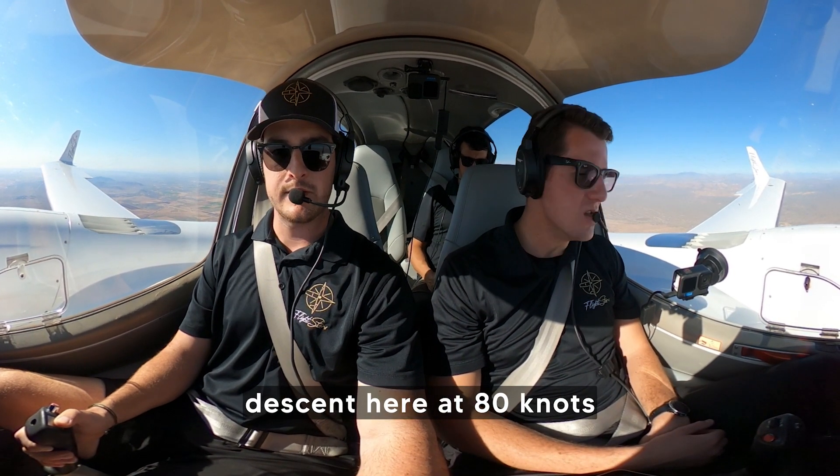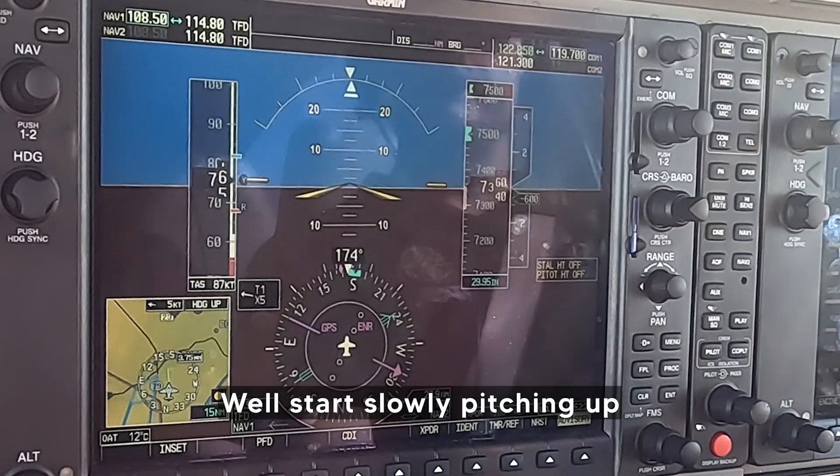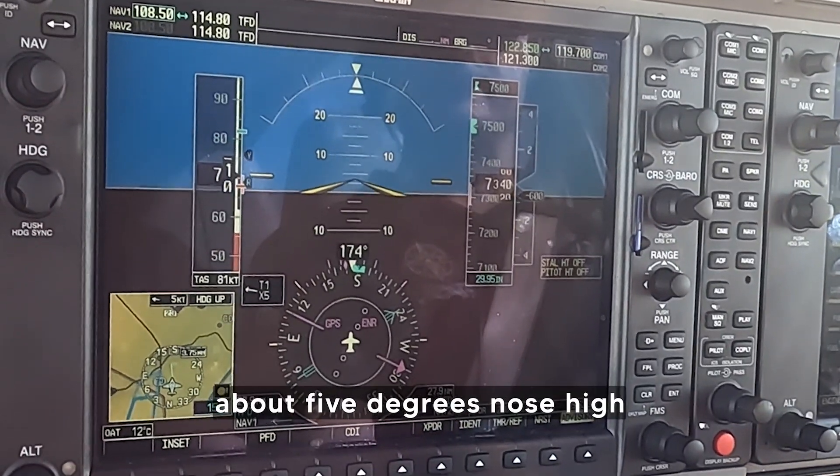Reduce the power to 40 percent for a nice stable descent at 80 knots, upon which point I'll go ahead and reduce the throttle levers back to idle. We'll start slowly pitching up to induce a stall — about five degrees nose high.